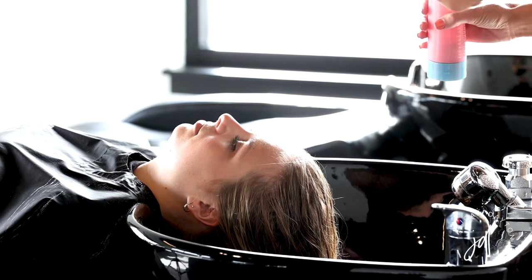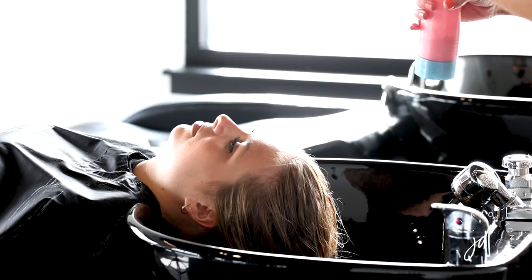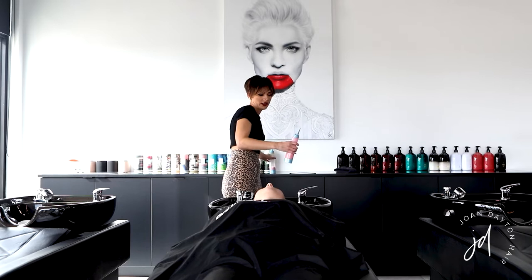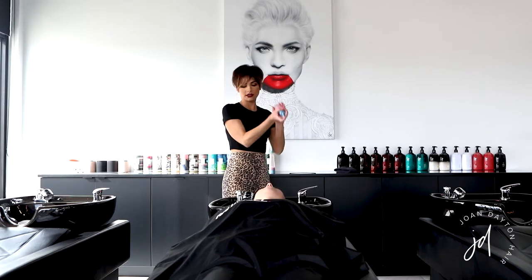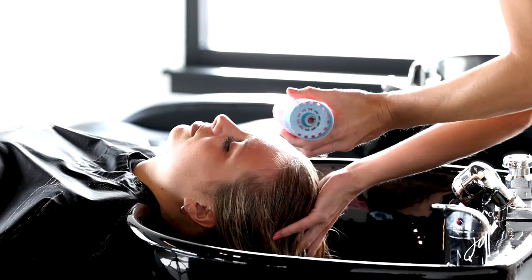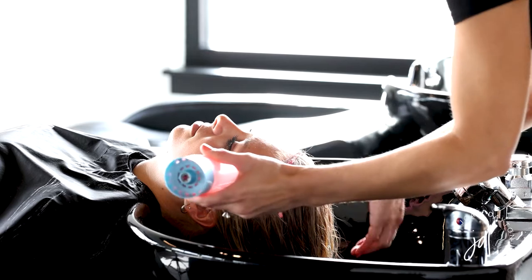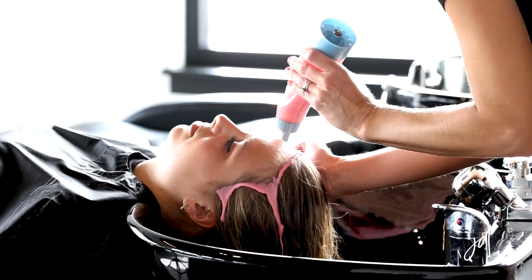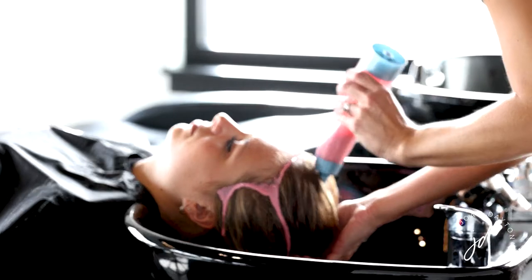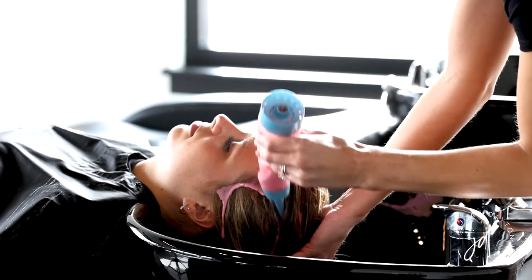I'm going to apply the gloss at her base first — this one is just slightly darker than the second one, and then the second one goes on just the ends so that it pops a little bit brighter. With this color applicator I'll shake it downward, then go right along the hairline first, and use the nozzle to do partings, squeeze and pull back towards the hairline.